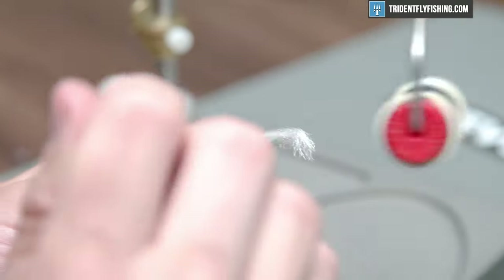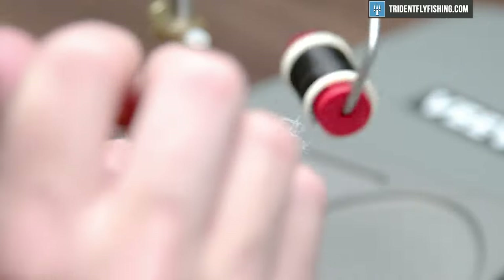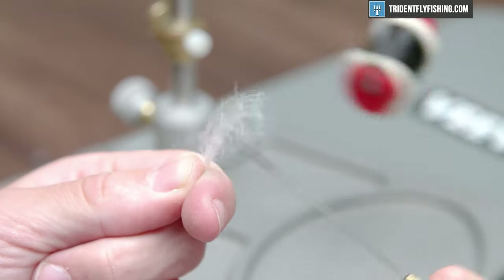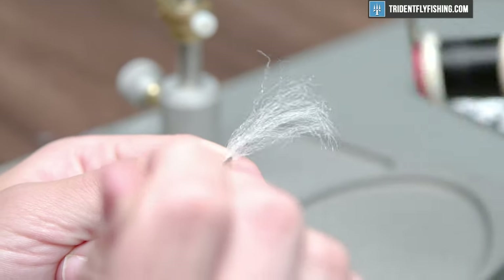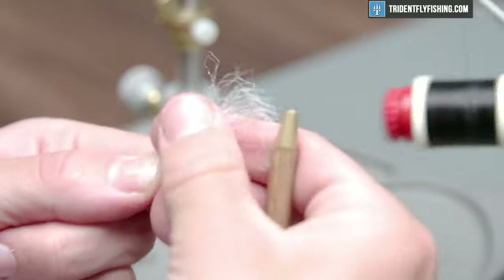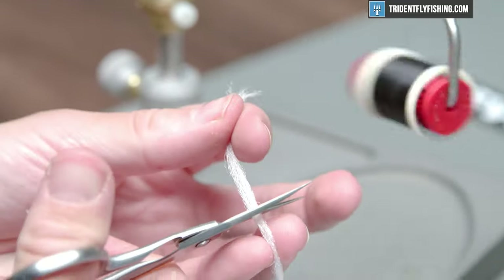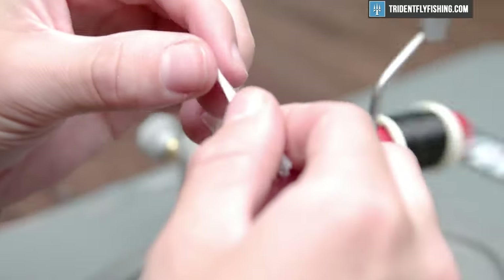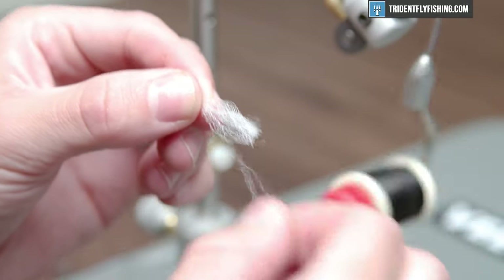It floats well, takes floatant well, and it's quite visible — comes in a million colors. Right now I'm just picking it out with my bodkin because sometimes these fibers right off the card are a little clumped together, and that will make your fly look a little less appealing. Cut yourself off about an inch of this, maybe a little more. I'm going to remove some fibers because I'm going to double this over, so we'll cut it down by about 20% of its volume.